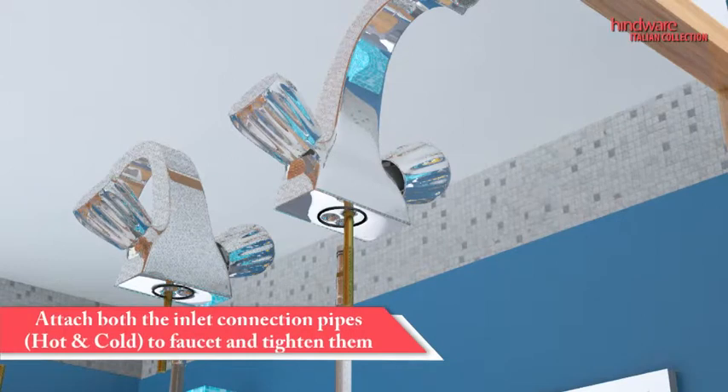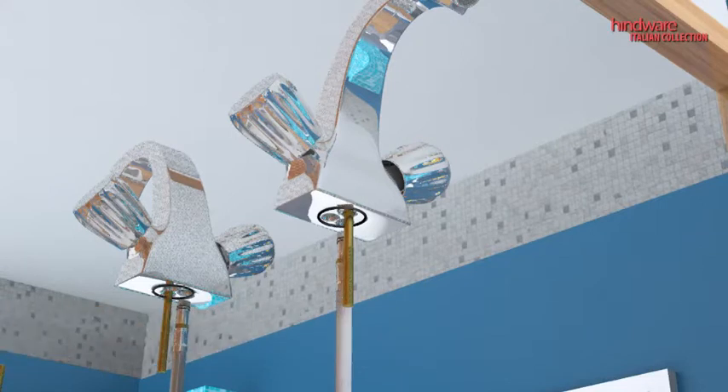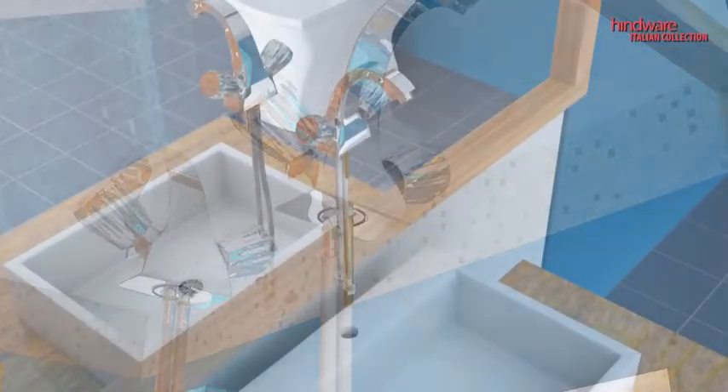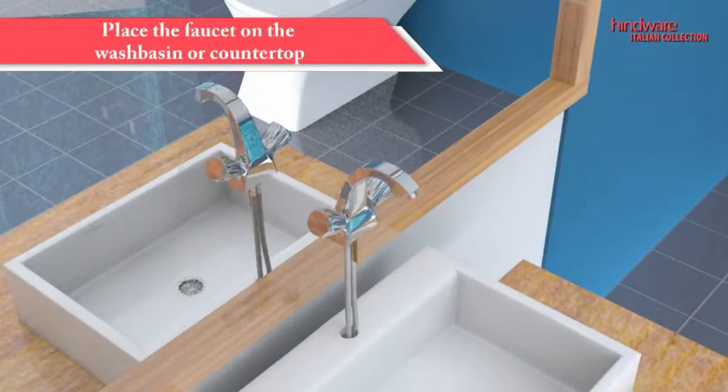Attach both the inlet connection pipes for hot and cold water to the faucet and tighten them. After connecting the inlet pipes and bolt to the faucet, fix the faucet into the hole in the basin.